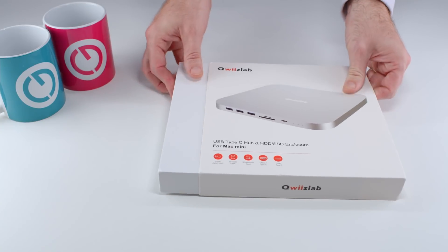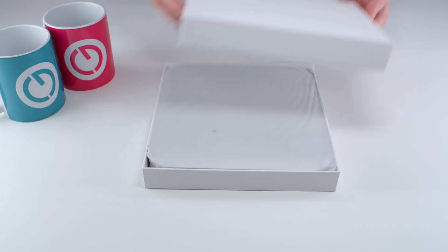Full disclosure: QueezLab sent me this review sample, and I'm not required to return it. But as always, I only accept it on the basis that I retain full editorial control, and I'm free to give you my honest opinion. And that starts with the unboxing.